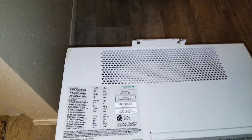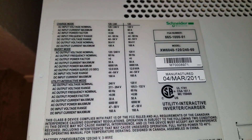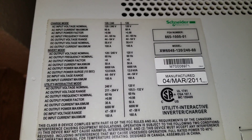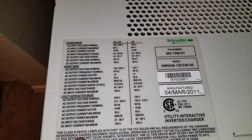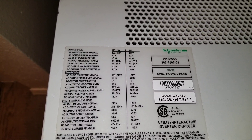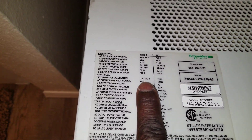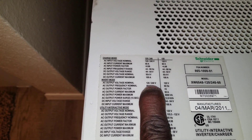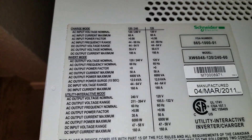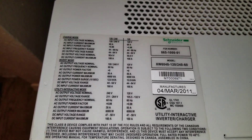You can see all the specifications here on the system. This inverter can do 120/240 volts, so you can do split phase — you can use 120 if you want, or 240. AC output is 120/240 at 60 Hz, which is for the US market.